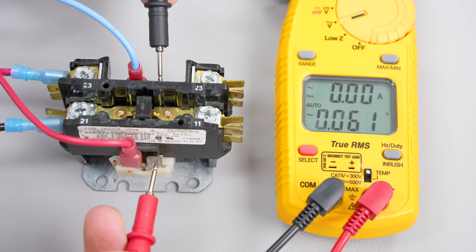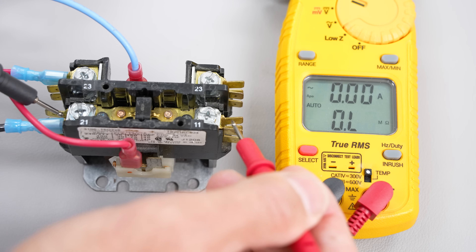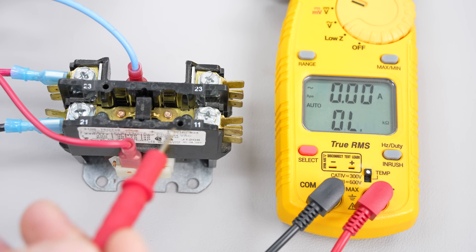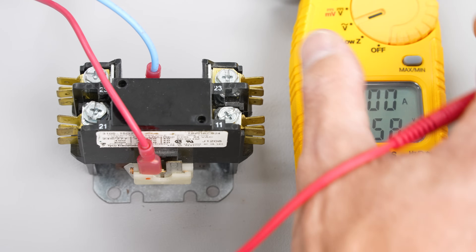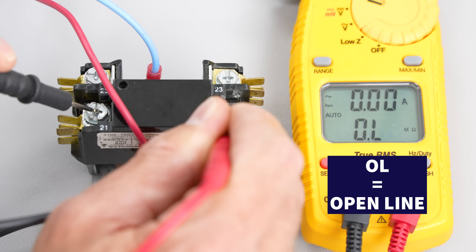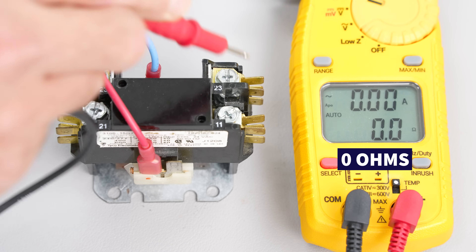Here we have a contactor powered with 24 to 29 volts on the lower coil and we're going to check the electrical resistance across the contacts. It should be very close to 0.0. Here we have another contactor that has 24 volts on the coil, and if we check the electrical resistance across here we don't have any — we're reading OL as if we're still open. The back section is always connected so we have 0.0 ohms across there.